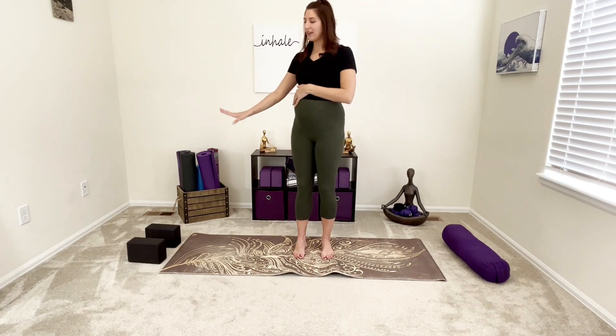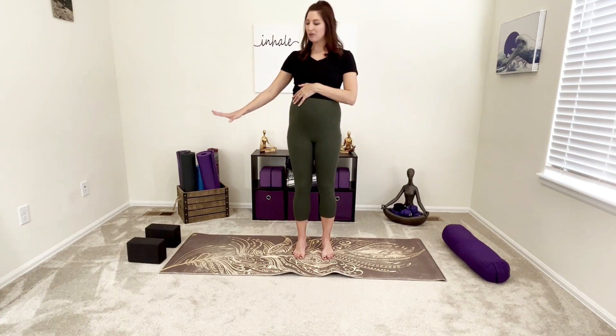All we need today — I would recommend having a couple blocks, those are really the best things to have during pregnancy. And I recommend having a pillow or a bolster, something that you can lean back on at the end so you're not laying flat on your back. All right, let's get all aligned and get started.